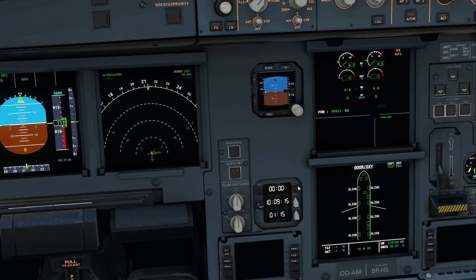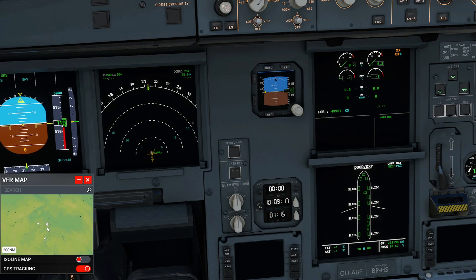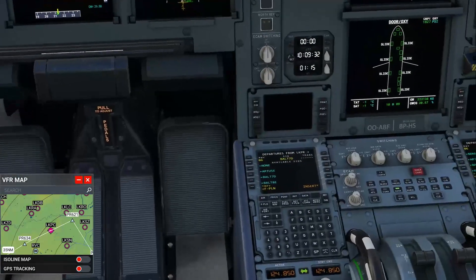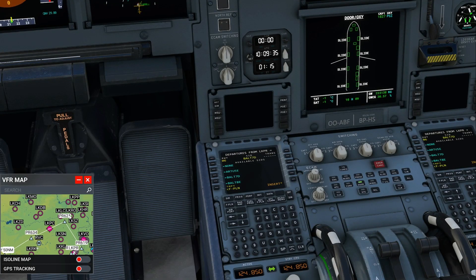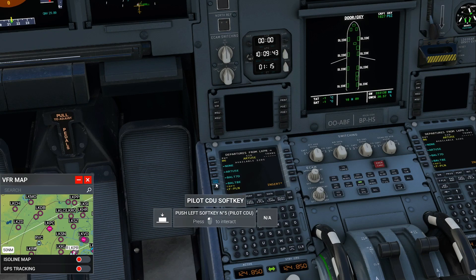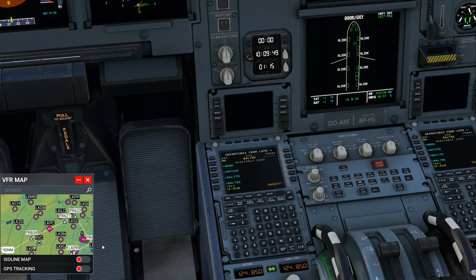We can also go to our VFR map and zoom in. We can see right here how it does that hook around, and that is what we're seeing on our SimBrief flight plan. We're basically checking that this makes sense. You see how these change when I click on them. I actually kind of like this one better — that's the BALT AE. So we'll choose BALT AE and then click Insert.